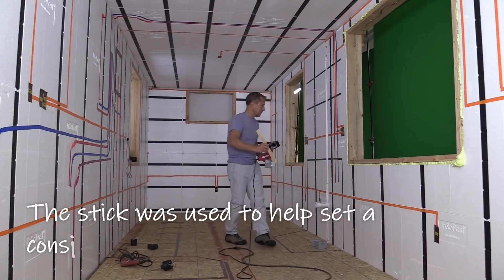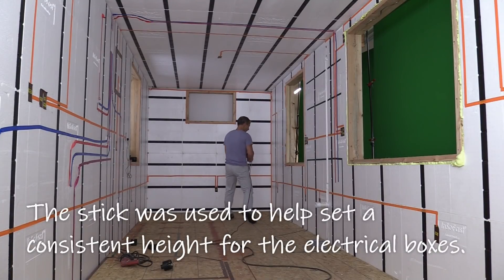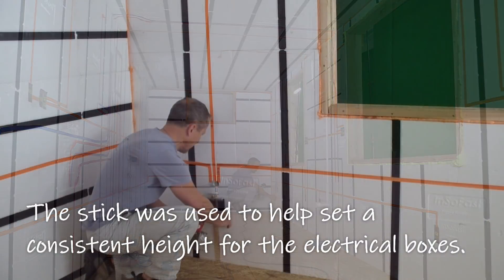This is a measuring stick for where we put the electrical boxes, because we want the electrical box at the same height.